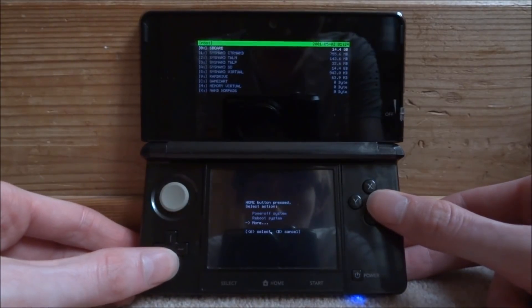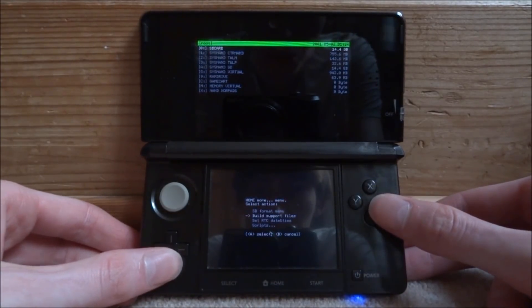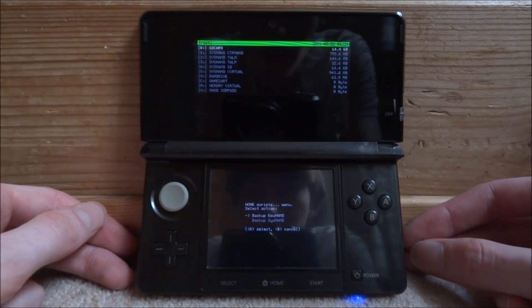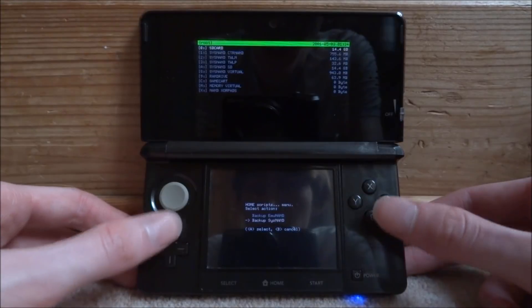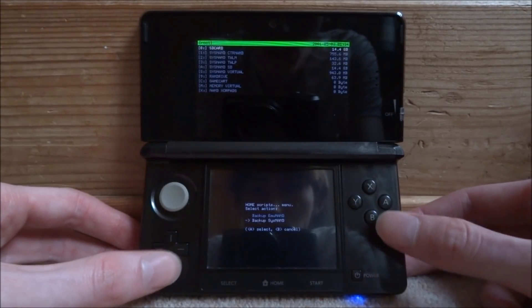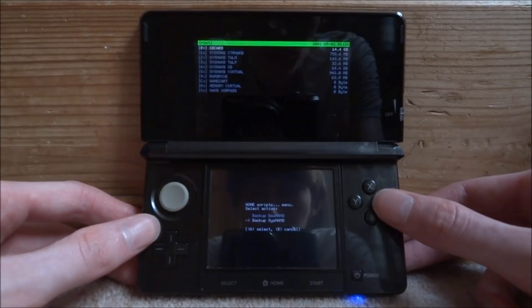Scroll down to More and press A. Then scroll down to Scripts and press A. It's going to have two options: backup MUNAND and backup SISNAND. Ignore the MUNAND one — I don't think anyone uses that anymore. What you want to do is press A on backup SISNAND.